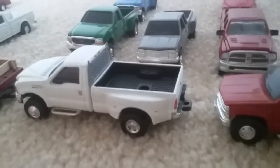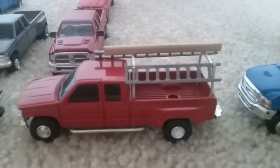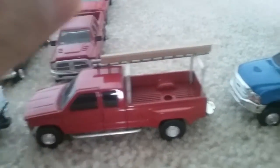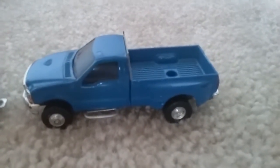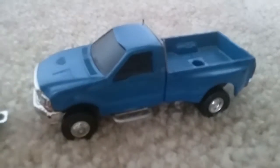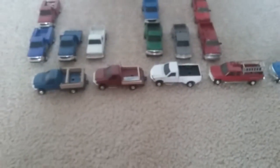This one has nerf bars and a headache rack. This one has nerf bars and ladder racks with removable ladders on both sides. And this one has nerf bars and ladder racks — it's like my junkyard truck. Thanks for looking, don't forget to subscribe and leave any comments below.